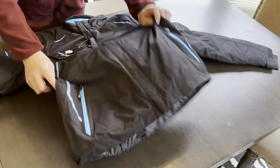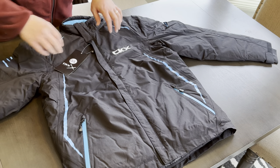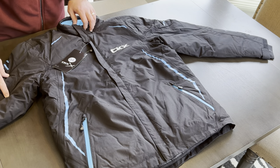This jacket comes with 220 grams of insulation in the body and 180 grams of insulation in the sleeves.